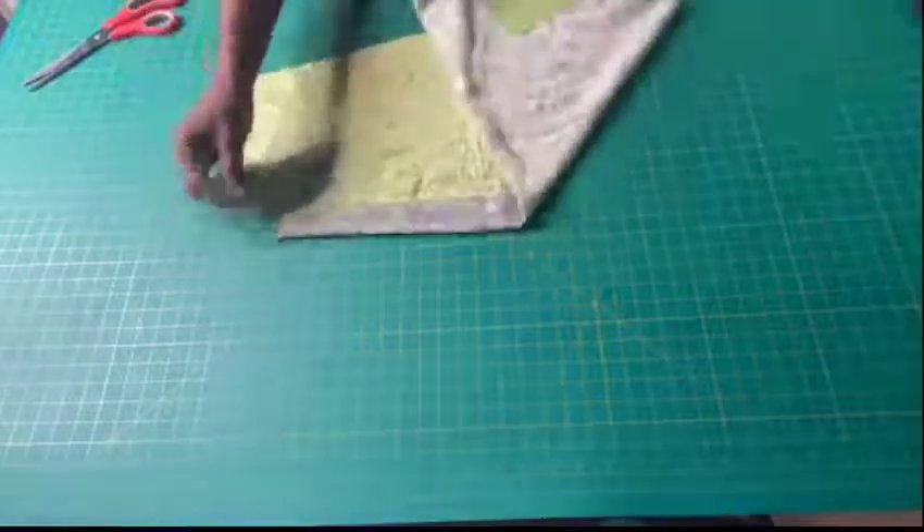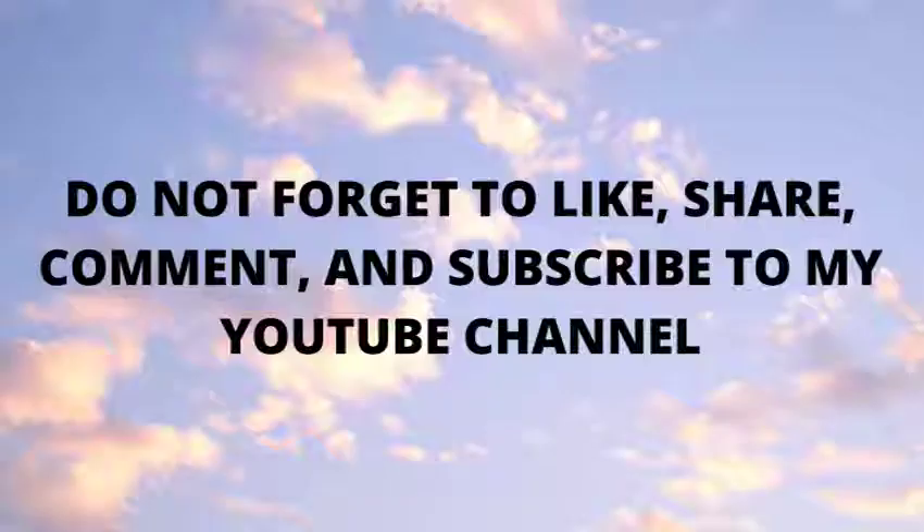See you in my next tutorial. Bye and thank you for watching!